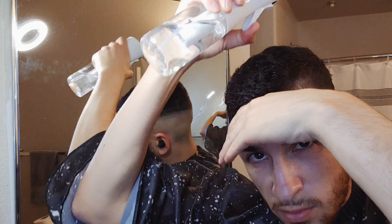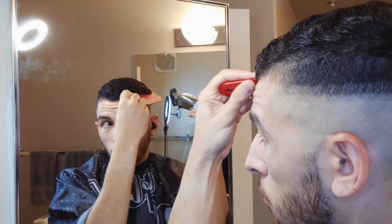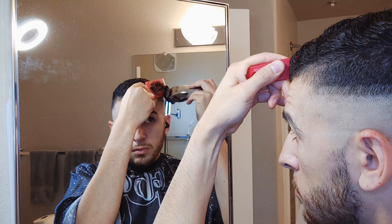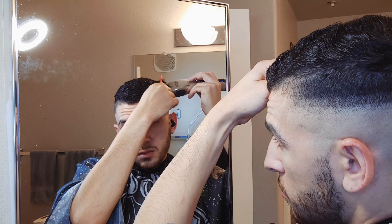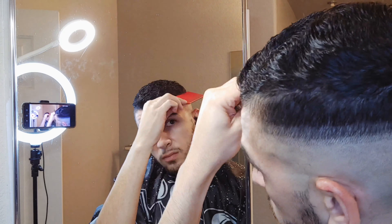The side that I part my hair on I had a lot of bulk, so with the number one guard I went ahead and did some clipper over comb work, going side to side, up and down with the cutting technique, just trying to really get that bulk down so it blended in with the side.